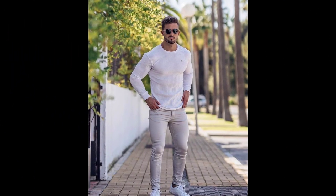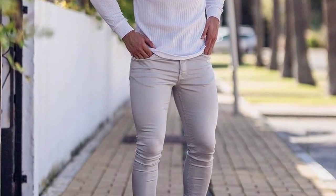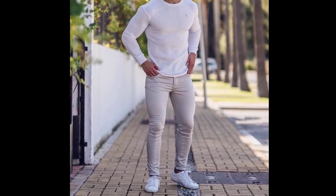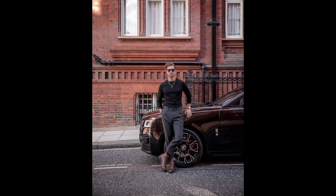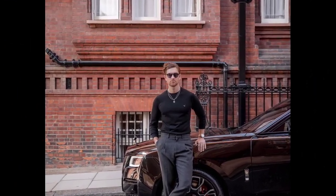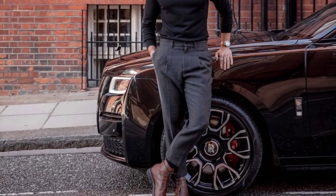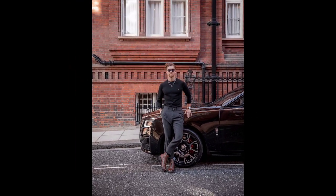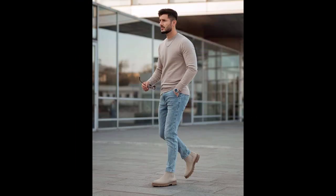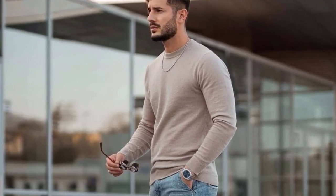For the next outfit you can try a white t-shirt and cream pants with white sneakers. For the next outfit you can try a black t-shirt and grey formal pants with brown shoes. For the next outfit you can try a green t-shirt and blue jeans with cream chelsea boots.